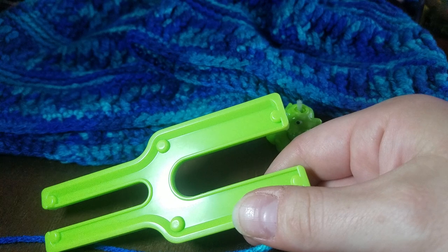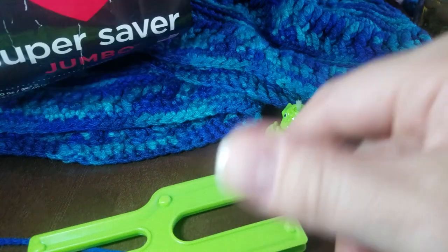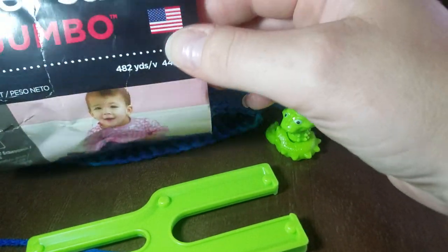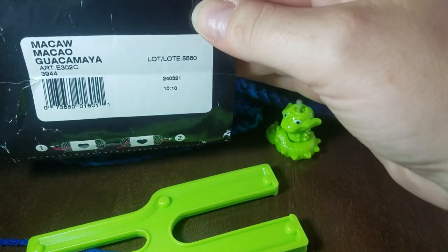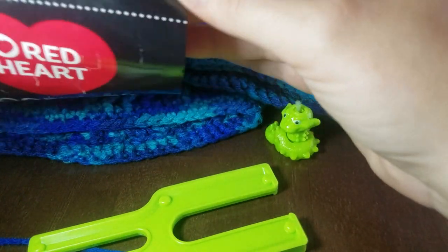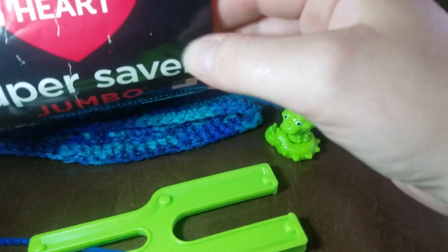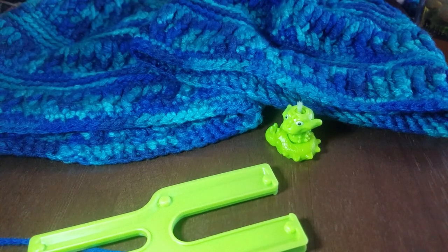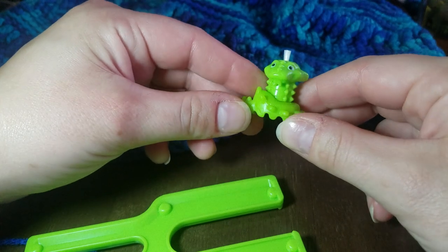The leftover yarn I'm using is Red Heart Super Saver — it was a jumbo skein, 482 yards. It was enough to make three hats and the colorway is Macaw. You can find this at Walmart, Joann's — I'm not sure if Hobby Lobby carries it, but you can definitely get it online. Annie's catalog also has it and a lot of those links are in my description box below.